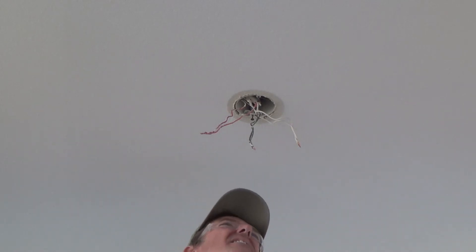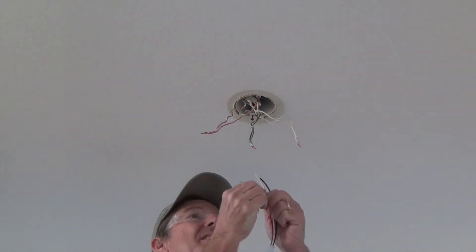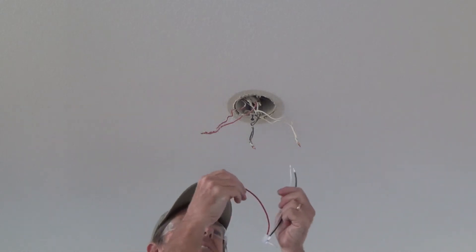I'll get back up there with the other wires. I'm going to put the cover on last — the mounting plate — that way I can shove everything up in there first. Put the mounting plate up in there after, because you can't get all your wire nuts in there with it already on.